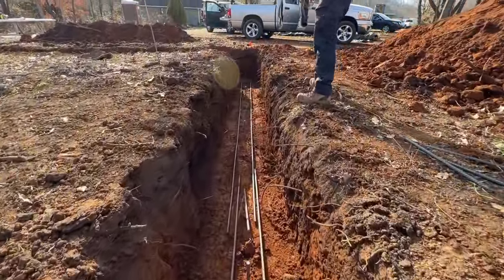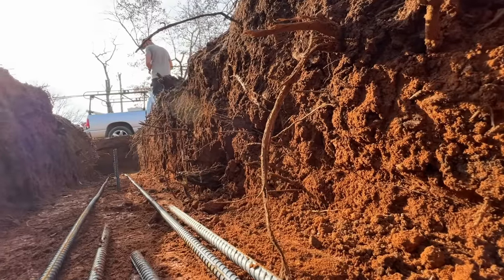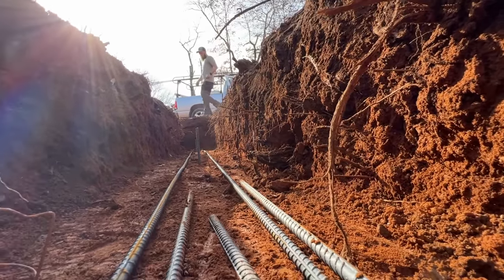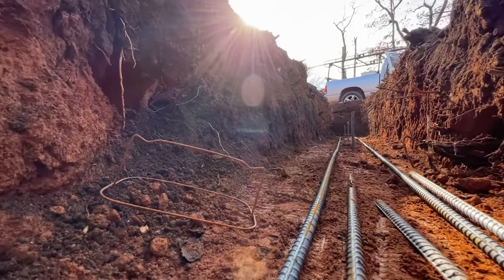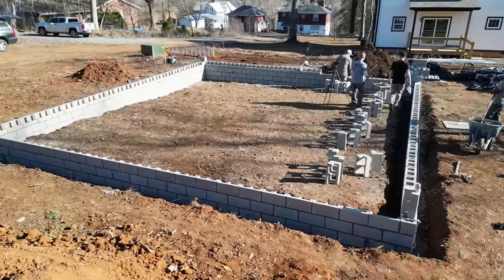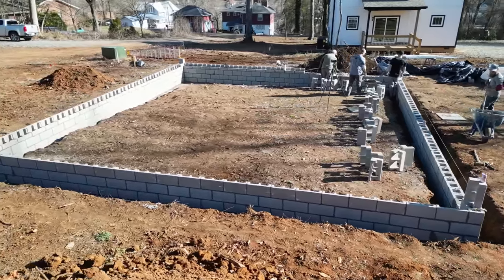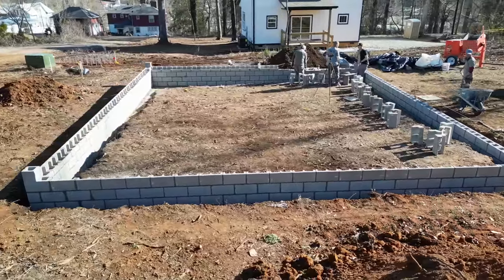One last thing we normally do is put a sewer sleeve and a waterline sleeve, but in this case the top of the footings are almost two feet below grade. So we're going to run the sleeve through our block work, which is our form for the slab - about four courses off the footing, which is ten inches thick, and that'll get us above grade.